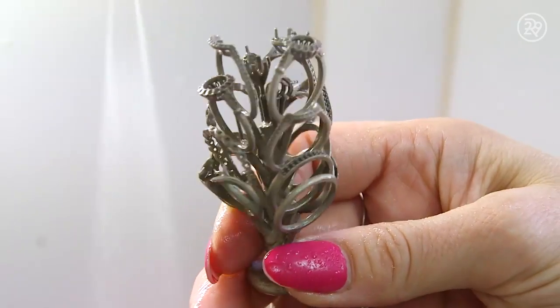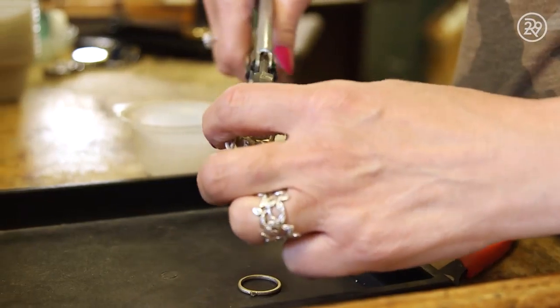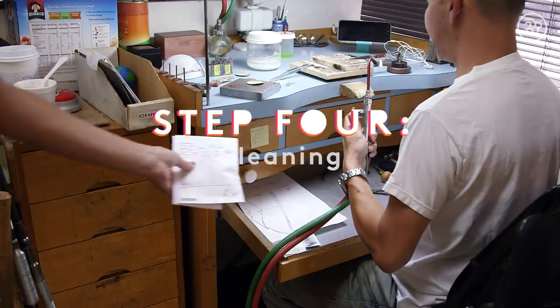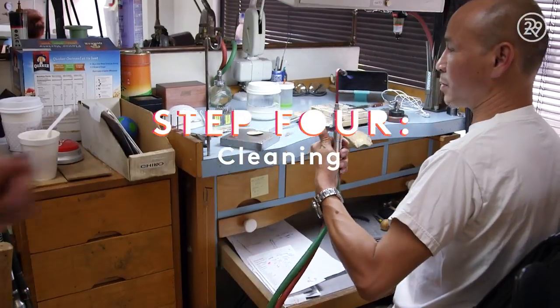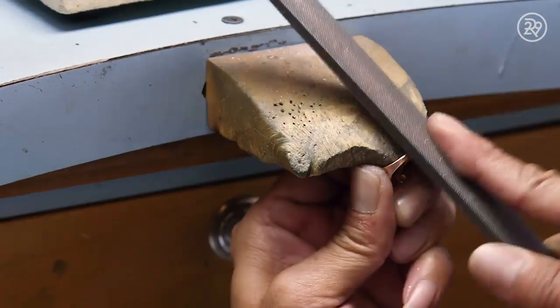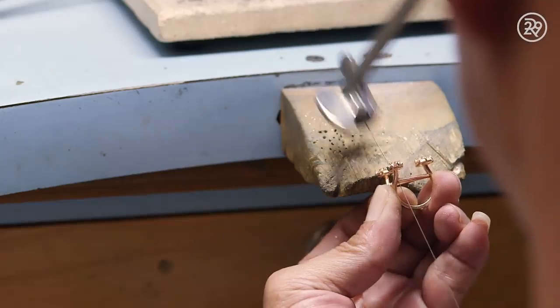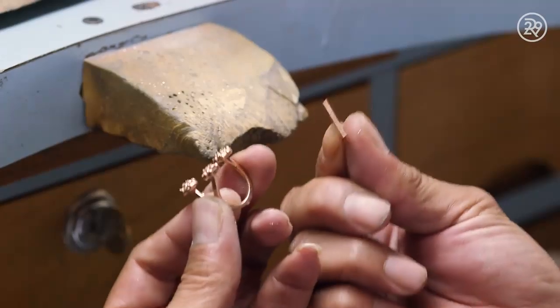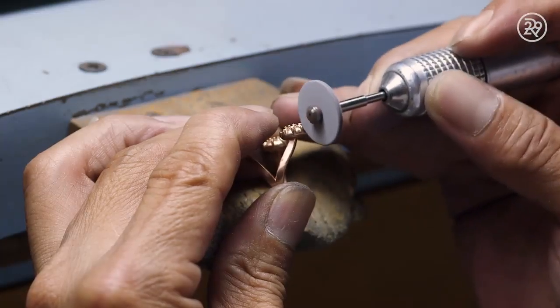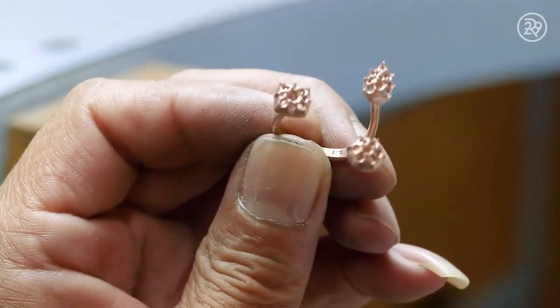The casing is removed and each ring is cut from the tree. The ring is then cleaned and prepared. Files are used to remove the sprue which connected the ring to the tree. The support bar is detached and the ring is sanded to get rid of any rough edges or unwanted metal fragments. Finally, the ring is hammered to the correct size and shape.